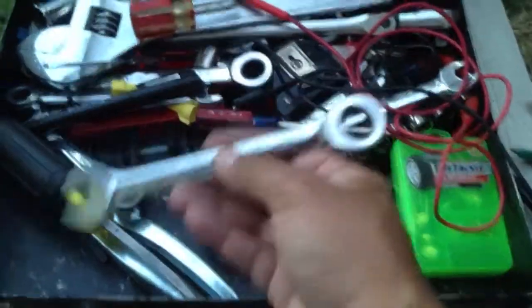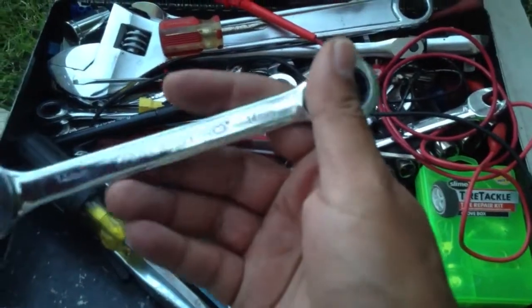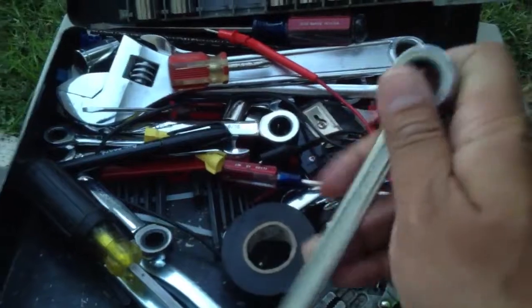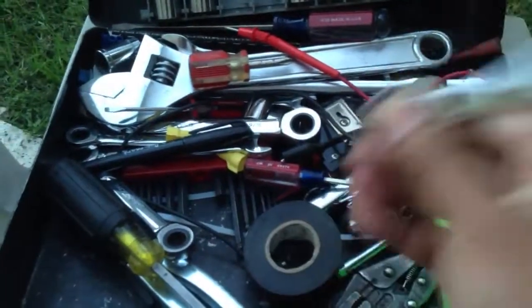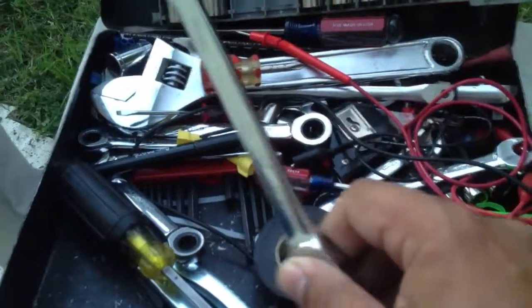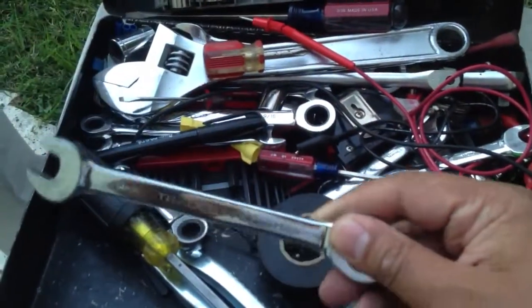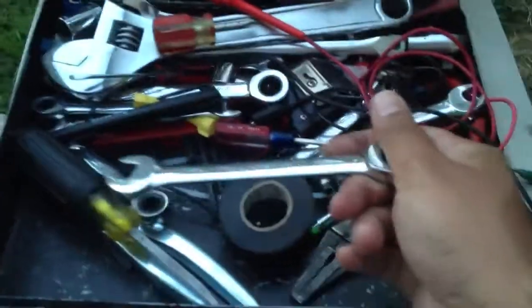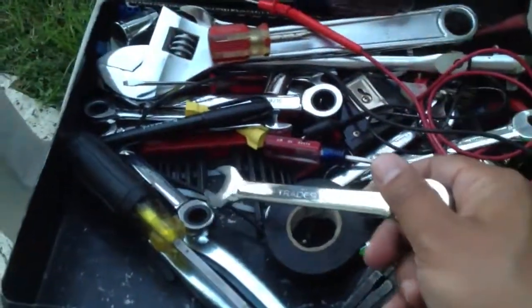I have metric and standard wrenches in here. This is an old set of metric gear wrenches I got from old Craig many, many years ago. I've never found US-made gear wrenches — it's always Taiwan or China made. I know Craftsman makes some, but they're few and far between and kind of bulky.